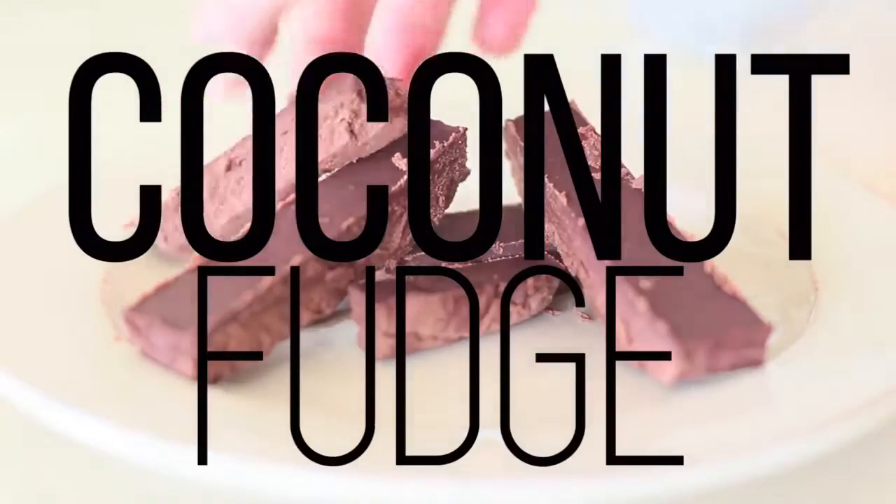The next recipe is for coconut lovers and chocolate lovers. Now if you don't like coconut I apologize, but coconut is one of my favorite things to eat, especially in baked goods. It is coconut chocolate fudge. They just melt in your mouth. I was never that into fudge before making this recipe, but after having this I'm not going back. This is just so good.